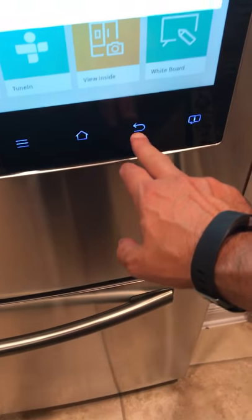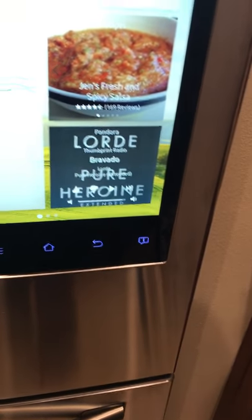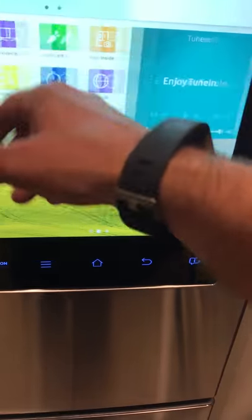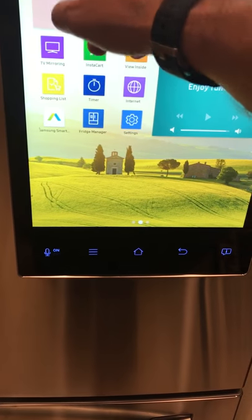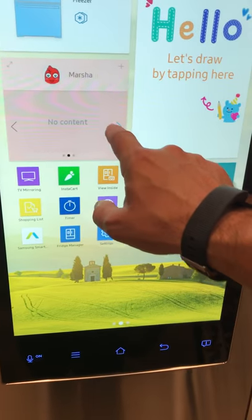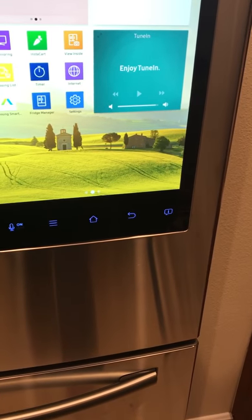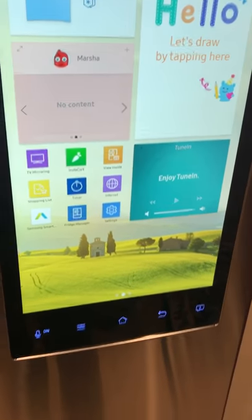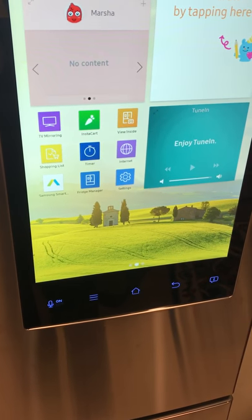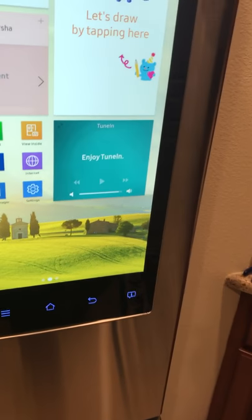There's a to-do list where you can add tasks like 'water plants' or 'clean.' You can set up different profiles — I have Dan, my wife Marshall, and my son Max — so each person has their own to-do list. It also has a timer, so if you're cooking and don't want to use your microwave or oven timer, you can use that.